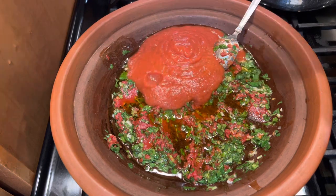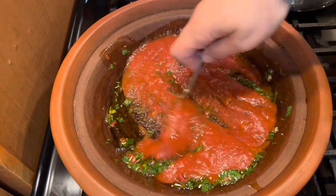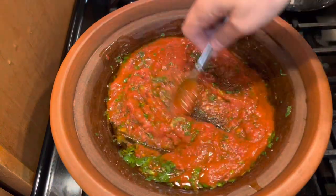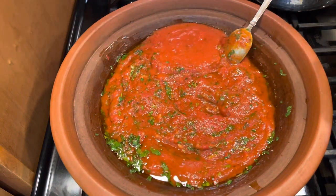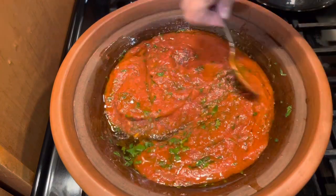Then here I'm adding the tomato sauce. You can use the canned tomato sauce or the jar. Or if you don't have it, you can use fresh tomatoes — grate them and cook until it becomes a sauce.